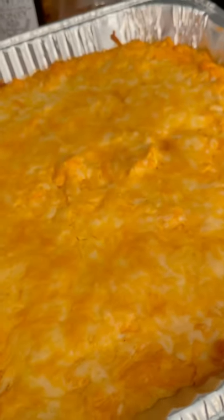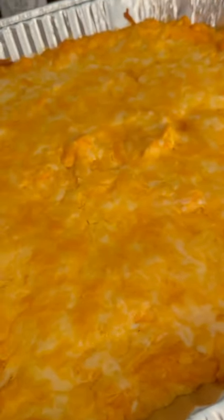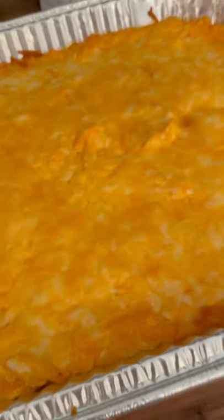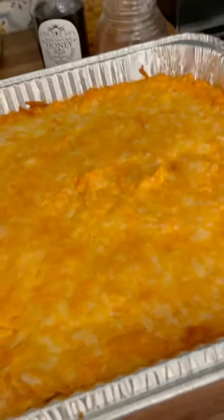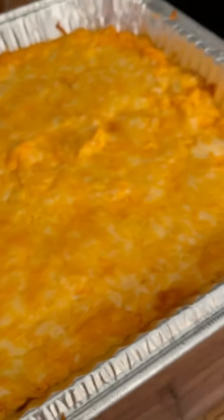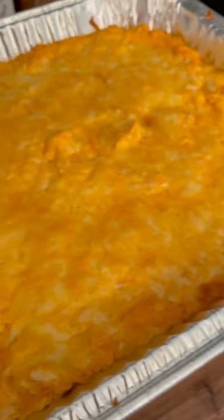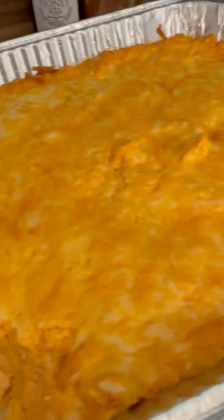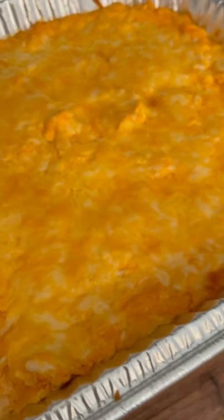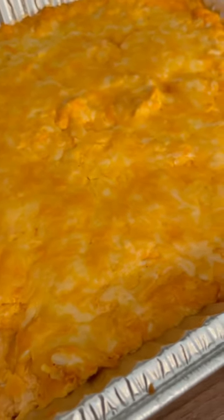Welcome to Mountain Cooking with Missy. Today I'm going to show y'all how to make a delicious buffalo chicken dip. Perfect for football season, tailgating, holiday parties, just whatever you got going on. It's a warm dip, so it is perfect for the cooler days ahead, and it is so good and easy.